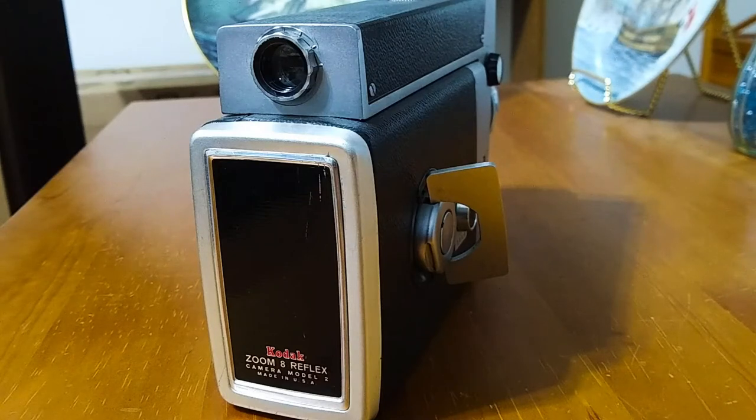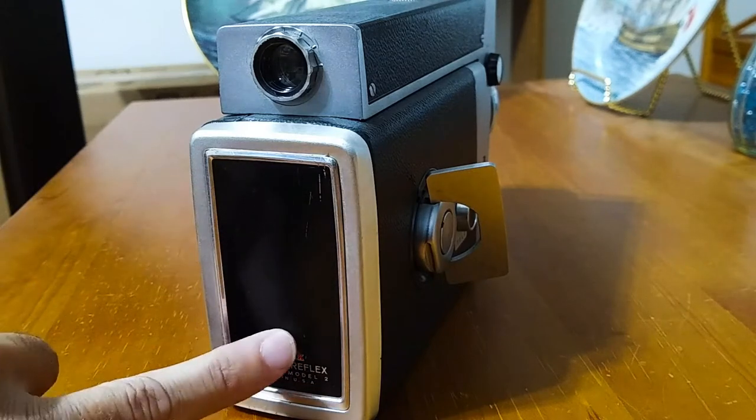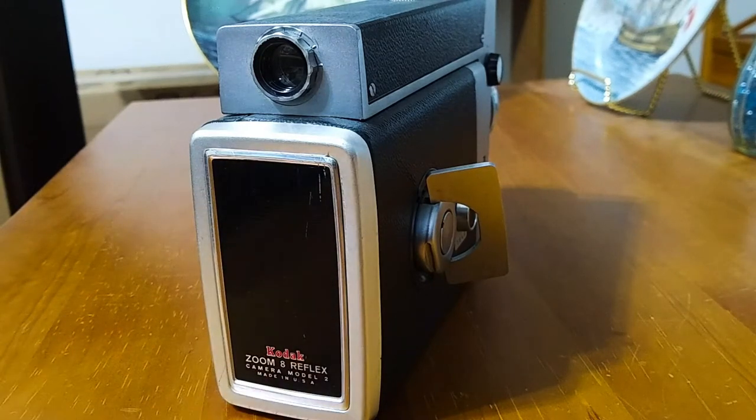On the back you really don't have much except for the rear eyepiece and a plate with the name Kodak and Zoom 8 Reflex. This camera is Model 2, made in the USA — although you don't see that in too many cameras today.